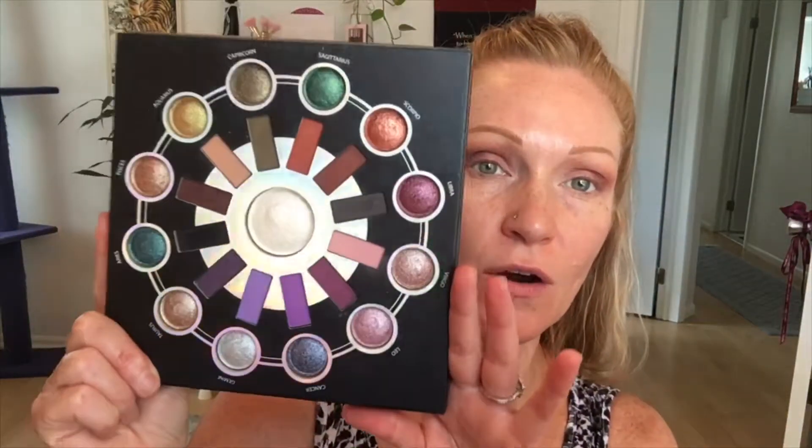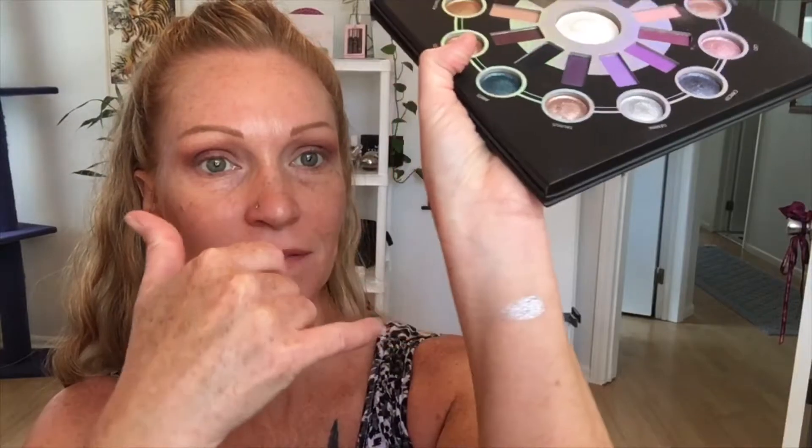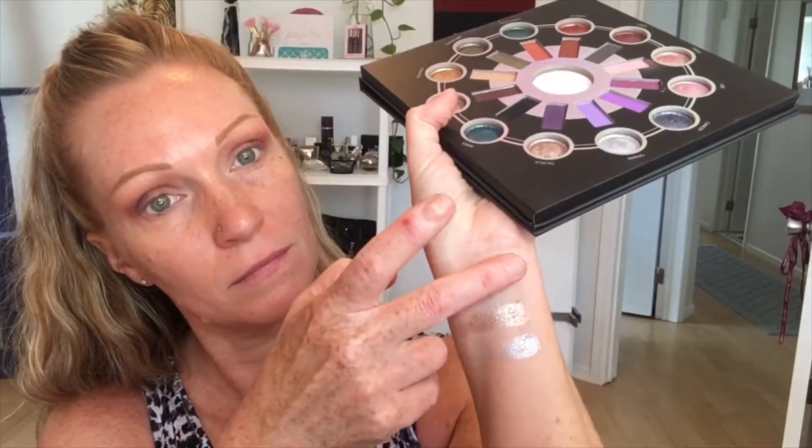This palette does not have a shimmer at all — these are all matte. So I'm going to grab my BH Cosmetics Zodiac palette. Oh my god, the shimmers in this palette are stunning — beautiful. The baked ones — let me give you a couple swatches: Aries, Taurus, Gemini. Look at that! Holy crap, like what the hell. I gotta do something with that green.